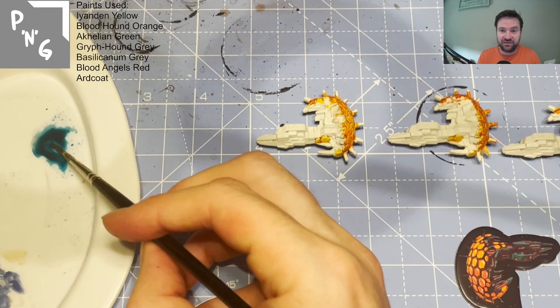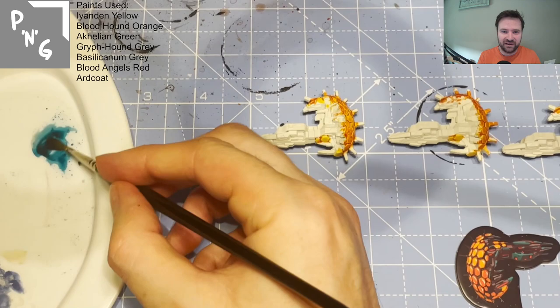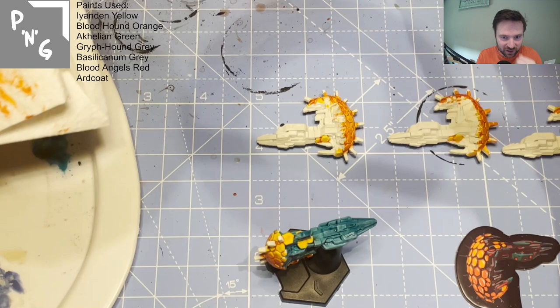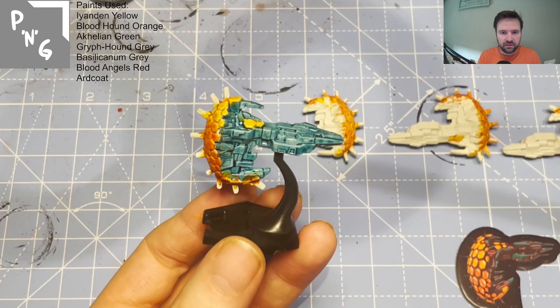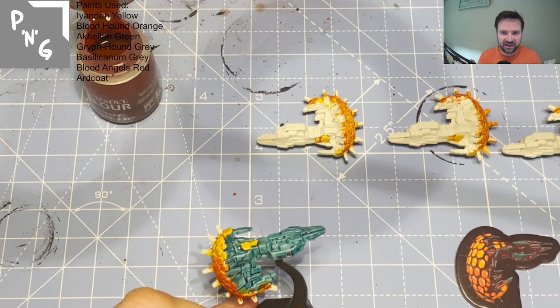At this stage I was quite skeptical — that's always the problem with painting: before you finish, the miniature may not look right. But you've just got to trust the process and wait until you finish, because I was really pleased with how the scouts turned out. They're slightly different to the reference art on the card, but when it's finally finished it works out very well. This is Basilicanum Gray, which is your standard gray.